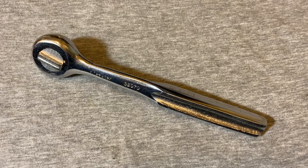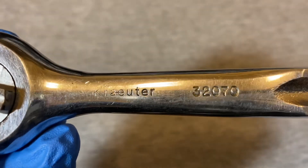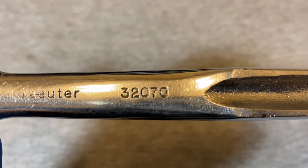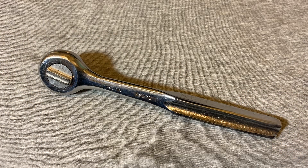Hey guys, welcome back to the Sniperin Chronicles. Today we're back with another ratchet video. Today I have a Crowder — I think that's how you pronounce it. It's K-R-A-E-U-T-E-R, model 32070, and it's made in USA. Before we get started, if you like my content or find ratchet videos interesting, please give me a like and consider subscribing to the channel.